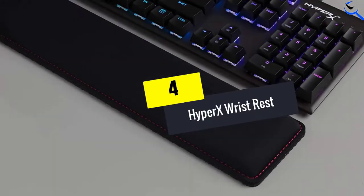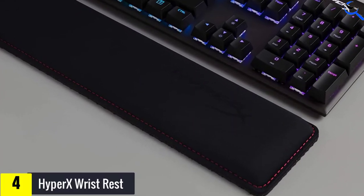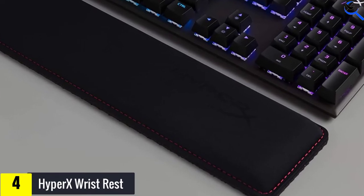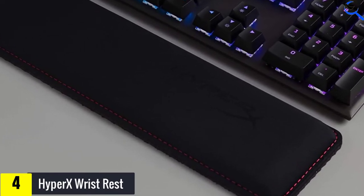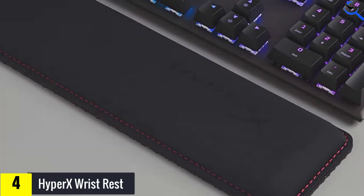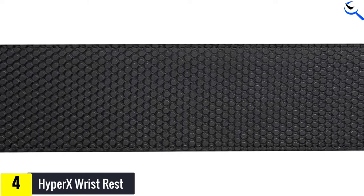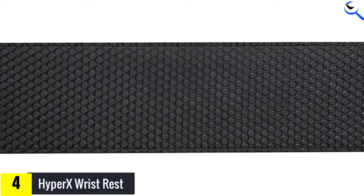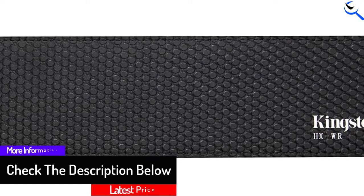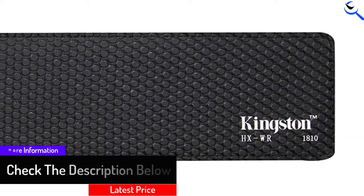Moving on at number 4, we have the HyperX Wrist Rest. For those living in warmer climates, the HyperX Wrist Rest would be a great choice. When first placing your wrists on this model, it feels like the cool underside of your pillow that you flipped over in the middle of the night. It took much longer to heat up than any of the other models tested. While there may not be a plastic bumper covering the seams, it is wrapped around a stiff plank and stitched in on itself, which keeps it from fraying easily. All in all, the HyperX Keyboard Rest is an exceptional keyboard rest for most people.